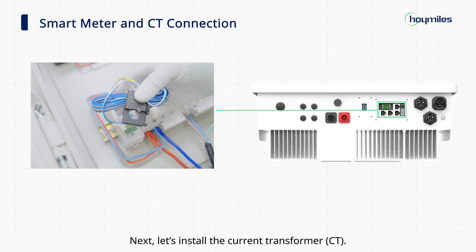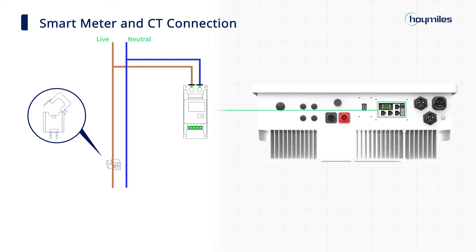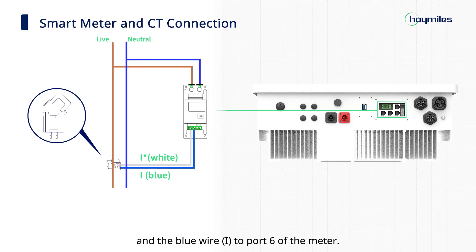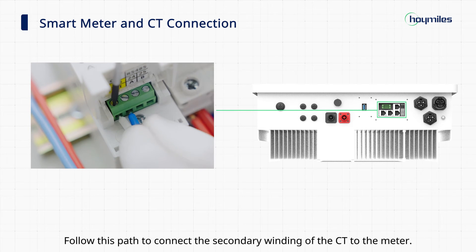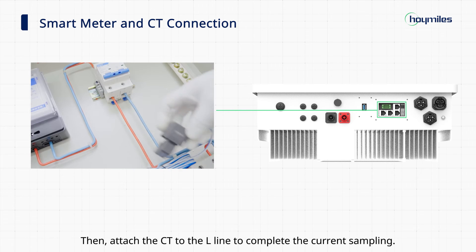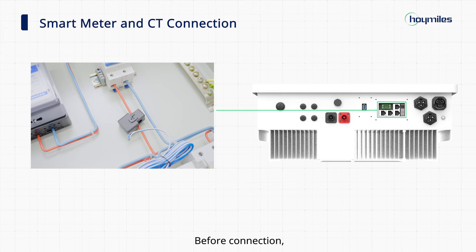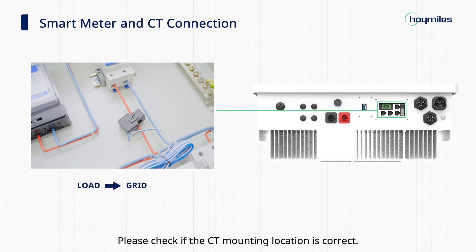Next, let's install the current transformer. Before installing, we need to determine the mounting location of the CT. As shown by the signs, connect the white wire of the CT to port 5 of the meter and the blue wire to port 6 of the meter. Follow this path to connect the secondary winding of the CT to the meter. Then attach the CT to the L line to complete the current sampling. Before connection, determine the position of the L line first, and check whether the arrow direction is the same as the current flow direction. Please check if the CT mounting location is correct.